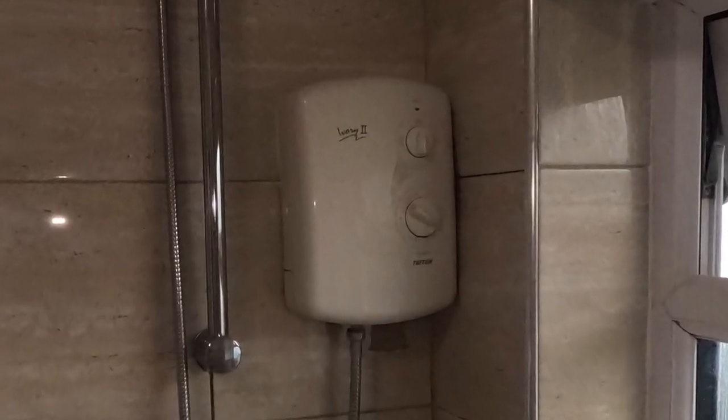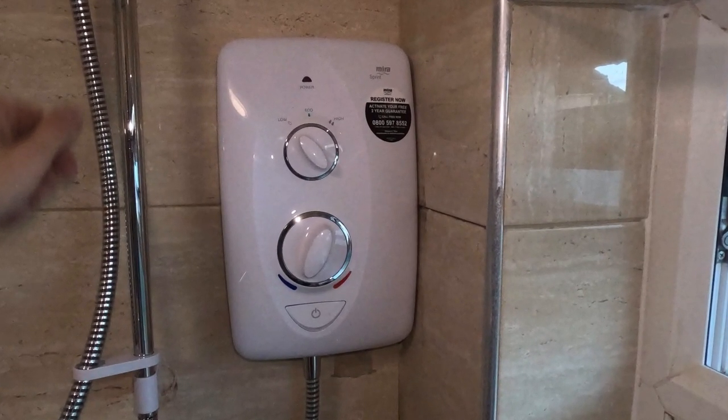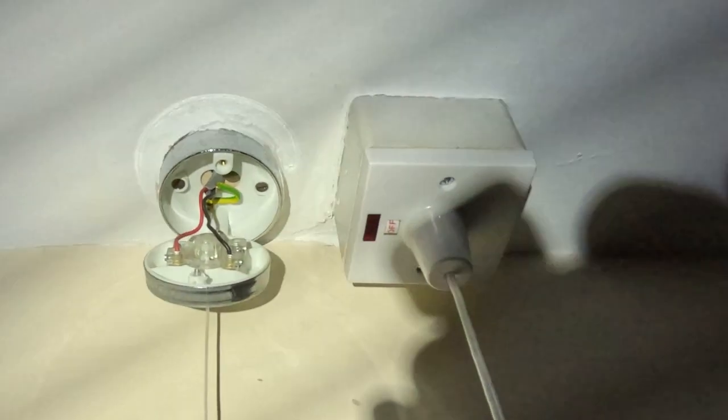Hello YouTubers. In this video you're going to see me change this horrible old shower for a new one and replace a pull cord on the ceiling in the bathroom. Hold tight.